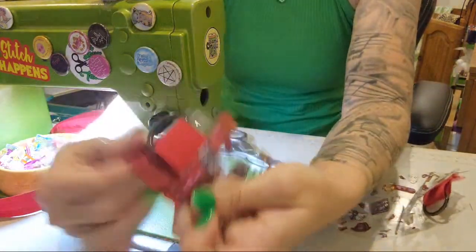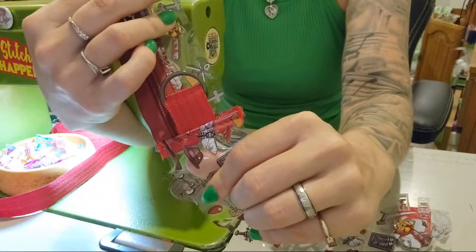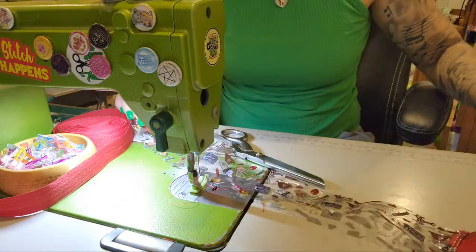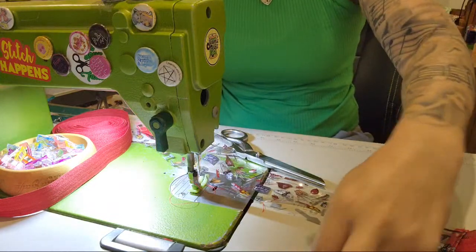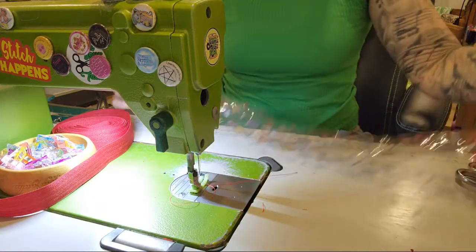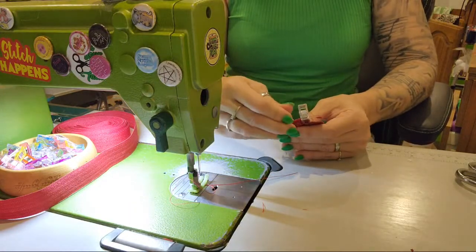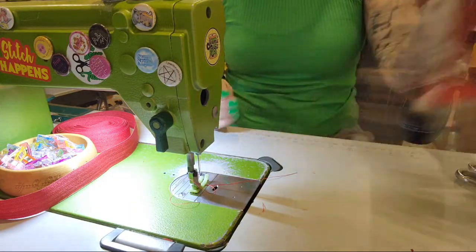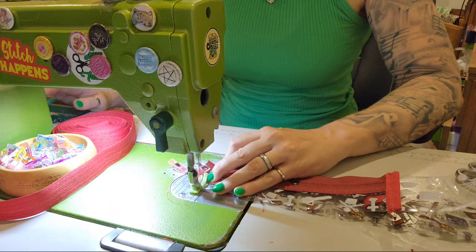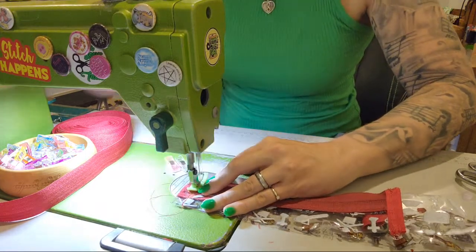Now we have a really neat edge - on the inside we've got no raw edges and it still looks fabulous. Now we're going to put the right sides together, make a loop, and clip this together at the end. I do keep changing from a joining stitch length to a top-stitching stitch length because that's who I am as a person.